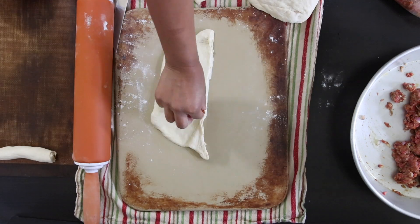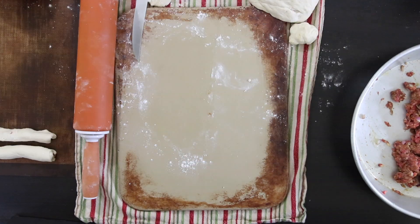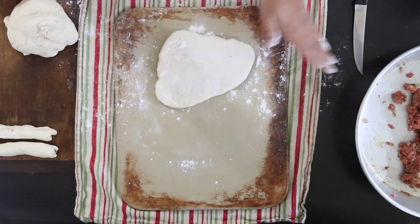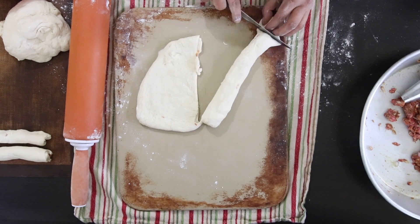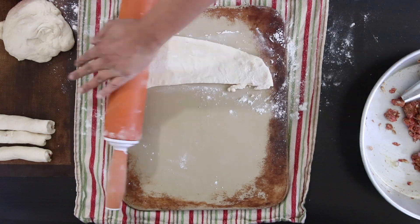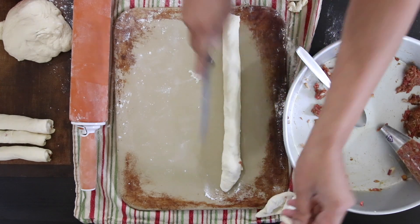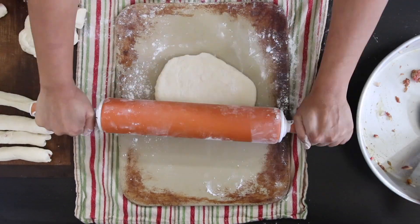I'm now going to work on the rest of the dough, rolling it out. And when it's rolled out, I'm going to pipe it, fill it and seal it. As I work on these strips, I'm just going to keep them aside. If you've watched some of my previous videos, I have used this technique to pipe filling into cigars or spring rolls, and I've also done sausage rolls.